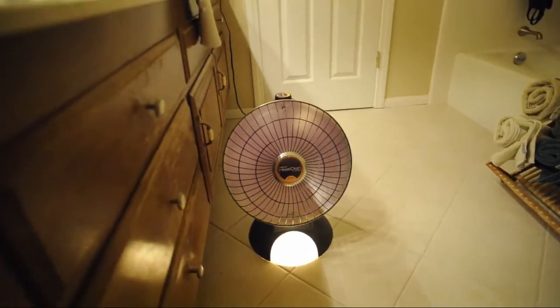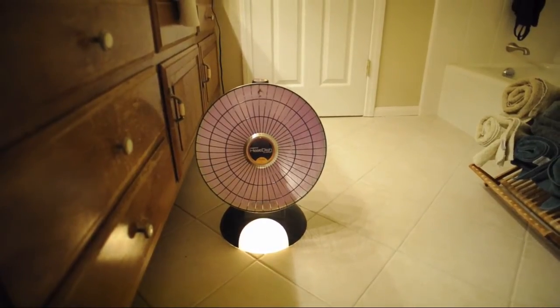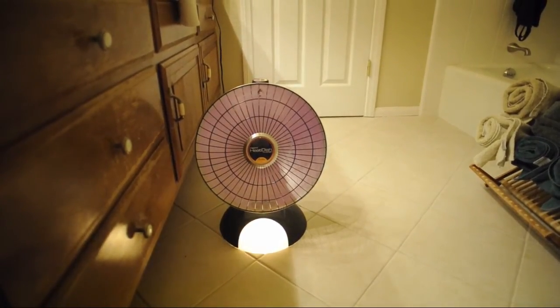So I thought I would show you what a heat dish looked like with a full-spectrum camera, and then show you the differences.